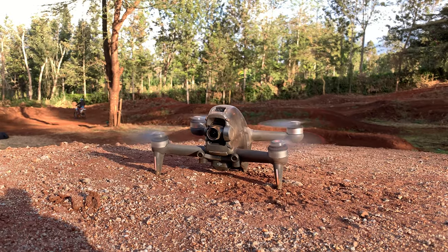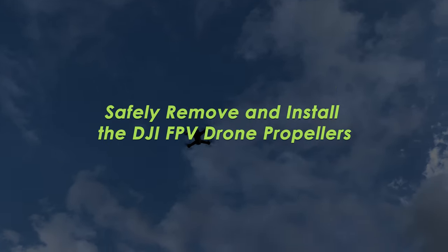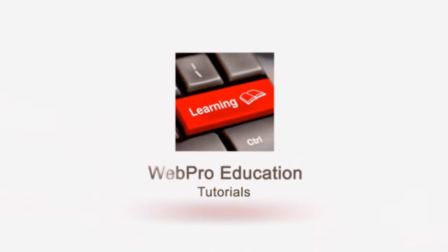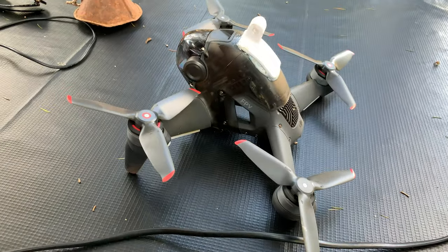What's up guys, and welcome to Upper Education's daily tech tips. In today's tech tip, I'll be showing you how to correctly and safely remove and install the propellers of your DJI FPV drone. Before you even start installing propellers, you need to know where each propeller goes.